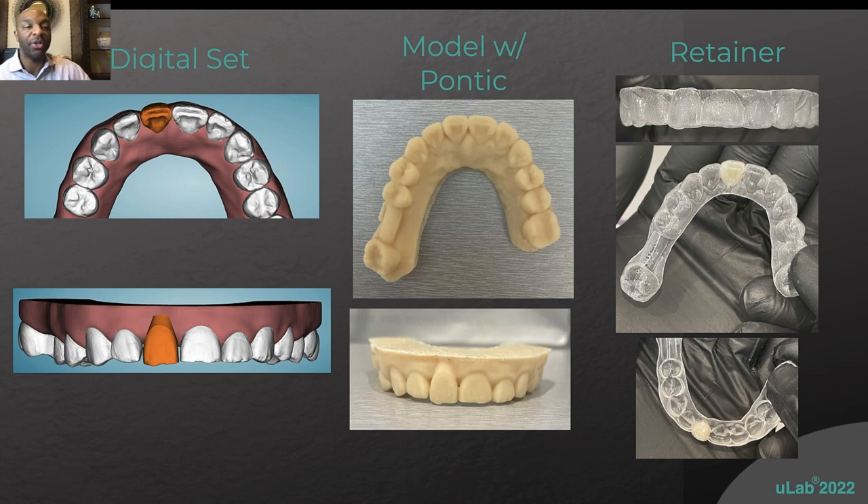There are a couple of things I want to point out. You want to leave a little space between the mesial and distal of the pontic and the adjacent teeth. The reason is that when you suck it down, you allow the plastic to wrap in a little bit, giving more anatomy to the tooth. If the pontic is too wide and touching the adjacent teeth, it's just going to look like a big wide blob.